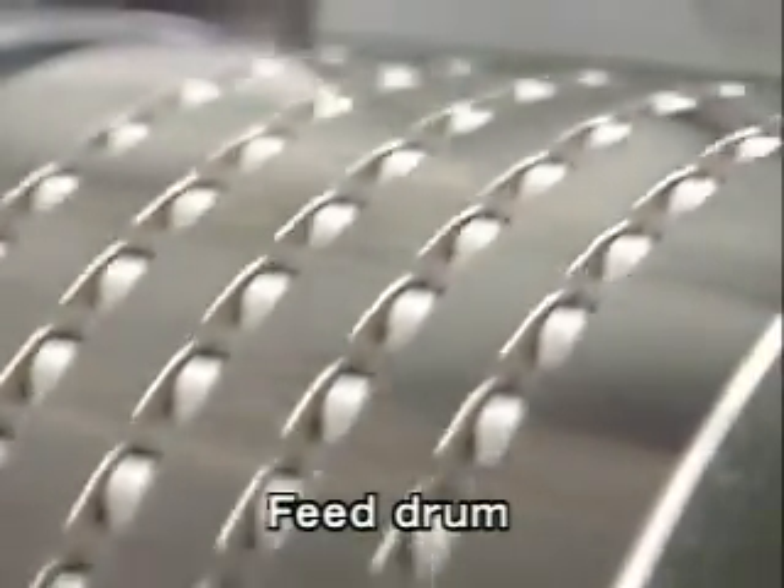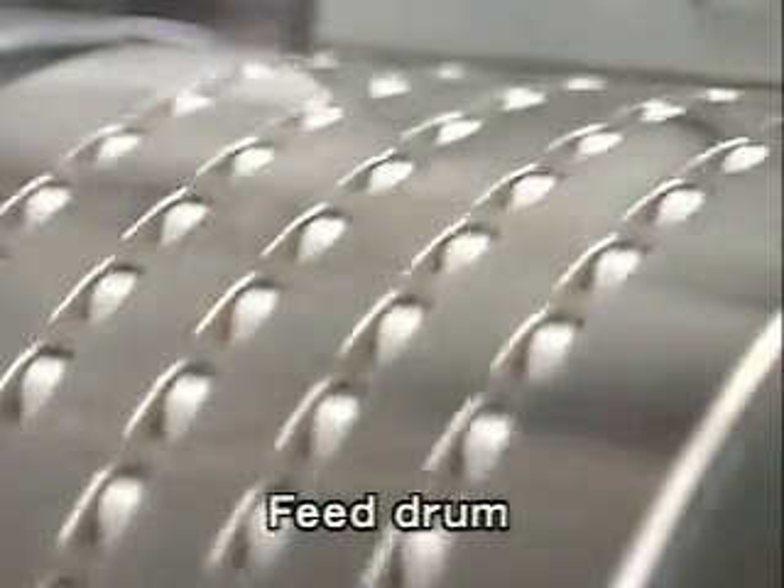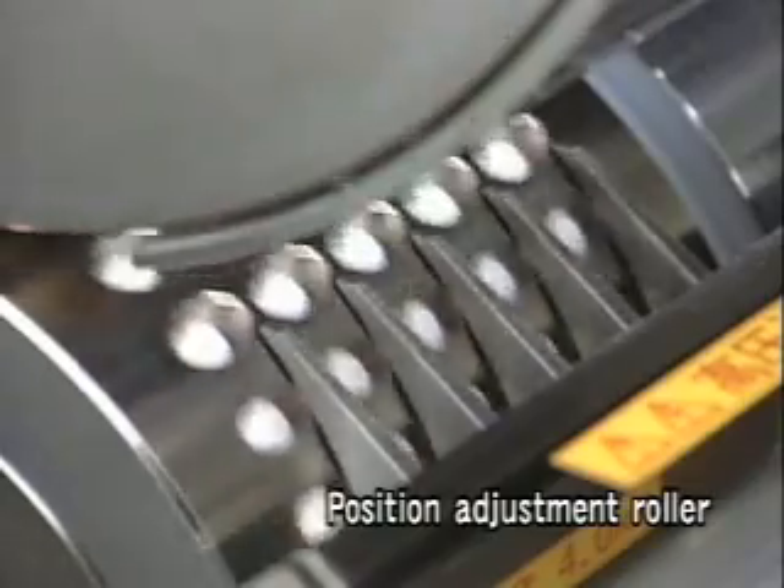Via the vertical supply pocket in the supply drum, the tablets are transported to the rectifier roller that alters the tablet orientation to the horizontal.